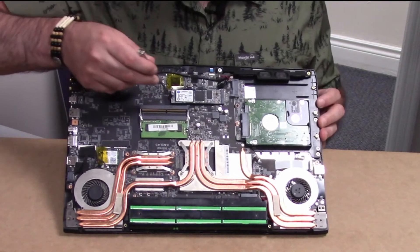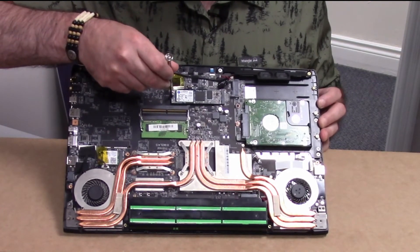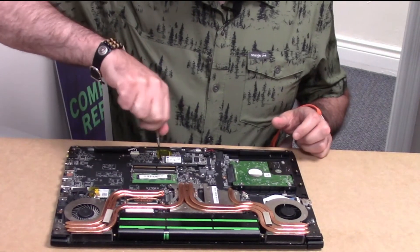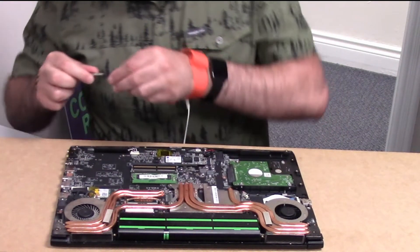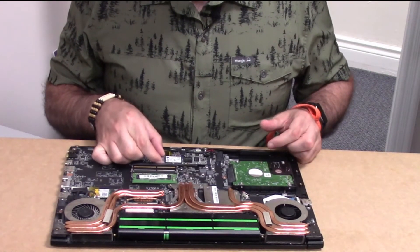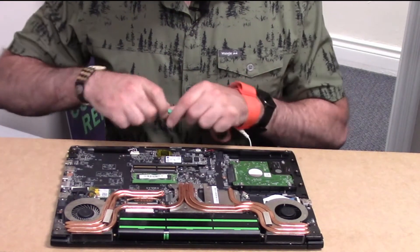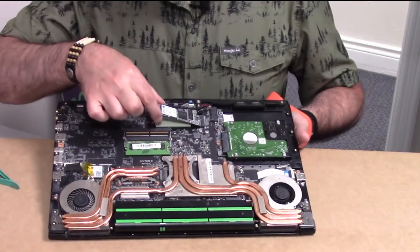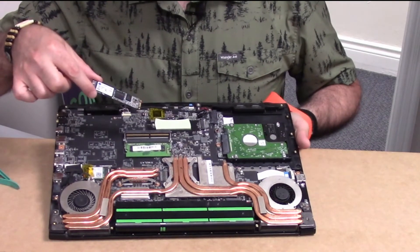The M.2 only has one screw holding it in place. Undo that one screw and it pops up on one side. Sometimes there's a bit of sticky tape underneath it holding it down. It just lifts up slightly and then pulls straight out.